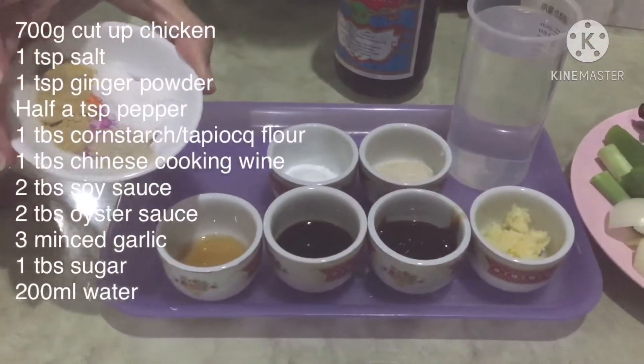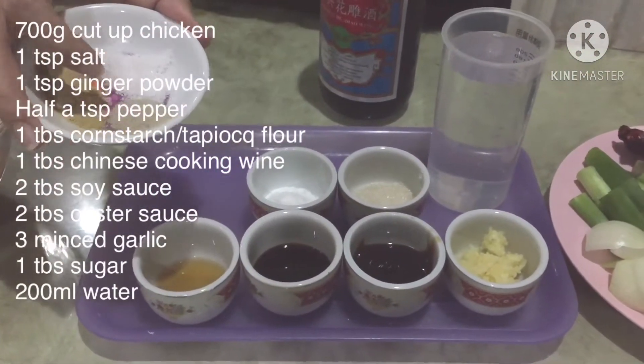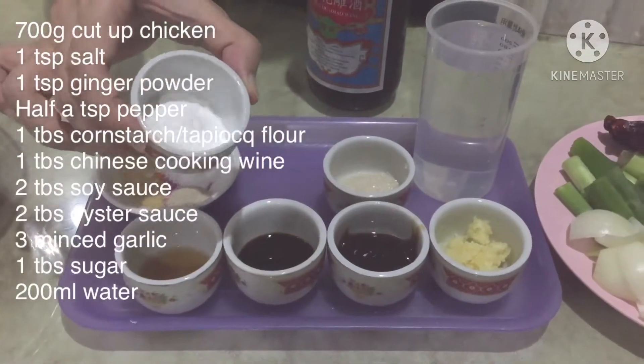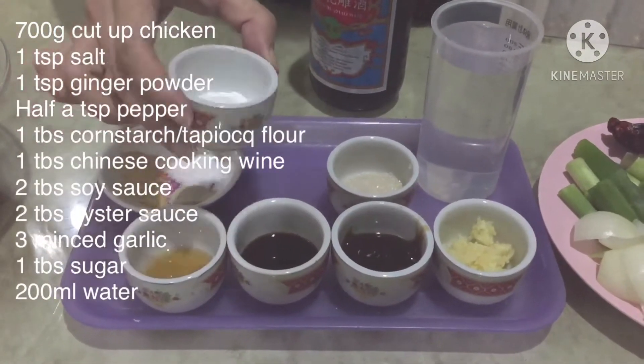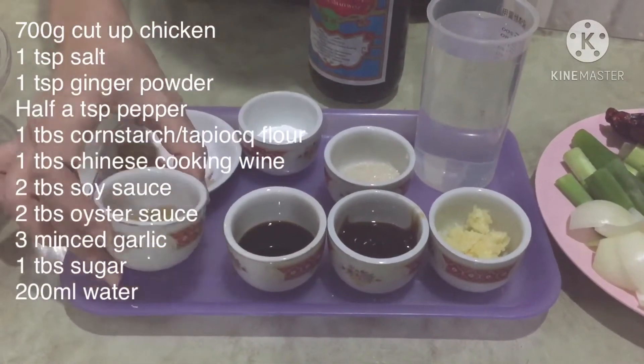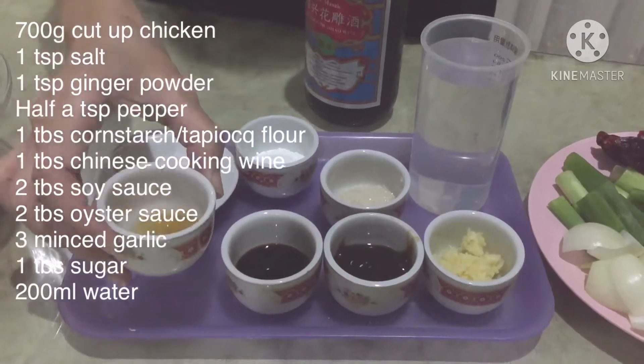Kemudian, 1 sendok teh garam, 1 sendok teh jahe bubuk, 1,5 sendok teh lada bubuk. 1 sendok makan tepung maizena atau tepung tapioka juga boleh. Kemudian, 1 sendok makan Chinese cooking wine.